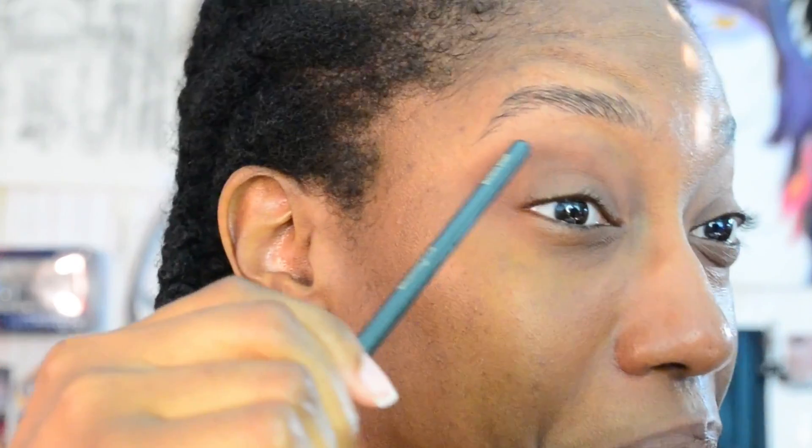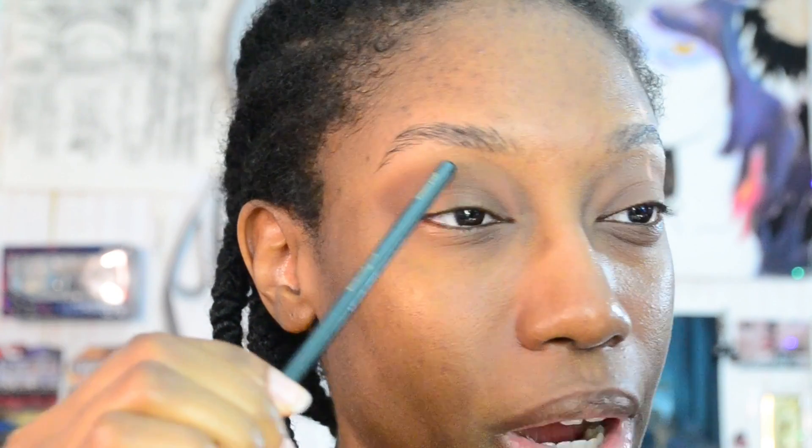I definitely said I wasn't going to blow out the eyeshadow too much and here I am bringing it up. So just know I tried, but sometimes I just like to utilize a lot of my eyelid. At this point it's a little bit onto the brow bone, but either way it's fine - that's just me saying one thing and doing another, don't even worry about that.